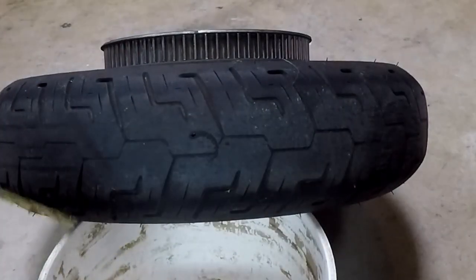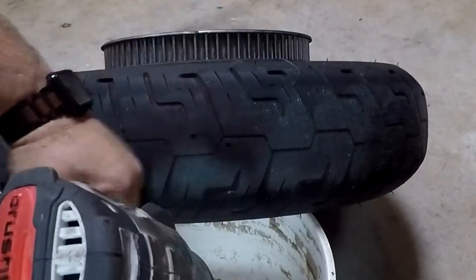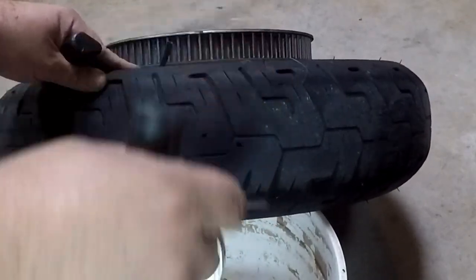You can see there was definitely air in the tire. We now have two nice holes in the tire — I reamed them out, good to go.